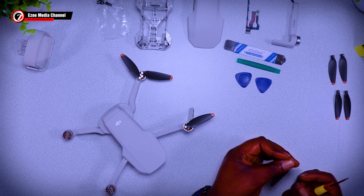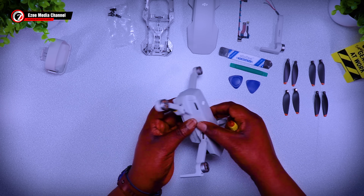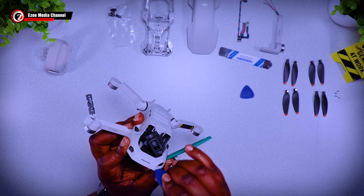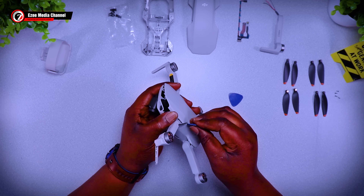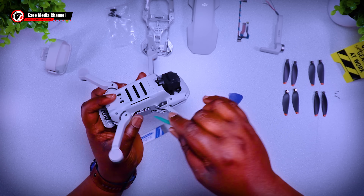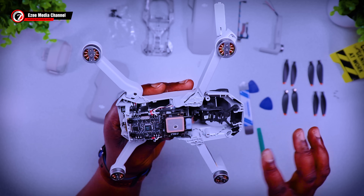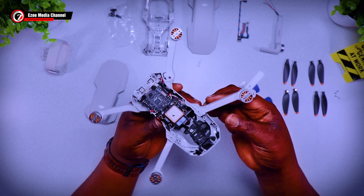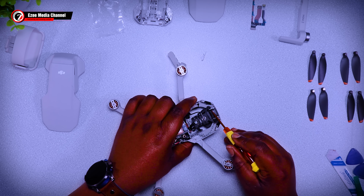You know the drill — take out the propellers first. I'm going to speed up this video, so you can follow the steps on my previous video on how to fix a DJI Mini 2. I'll point things out at key intervals during this repair. Here you can see the inside — the GPS module is fine. I'm going to take out the gimbal and show you exactly how it's done.